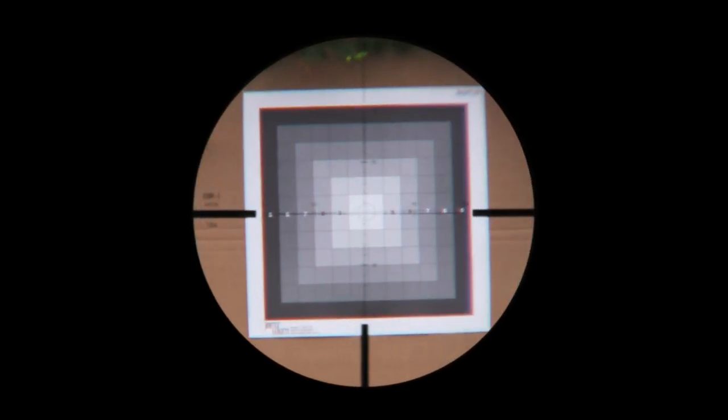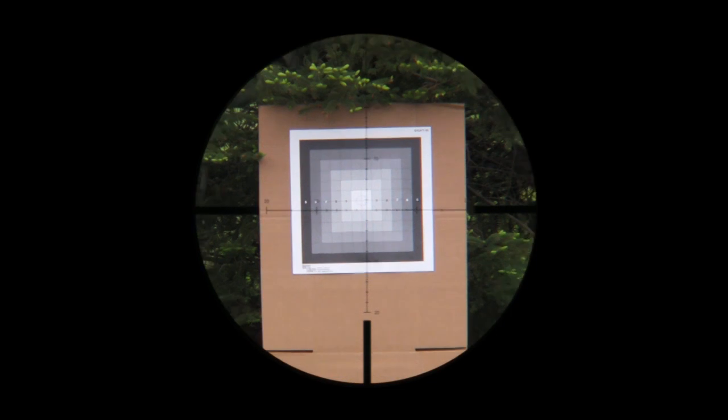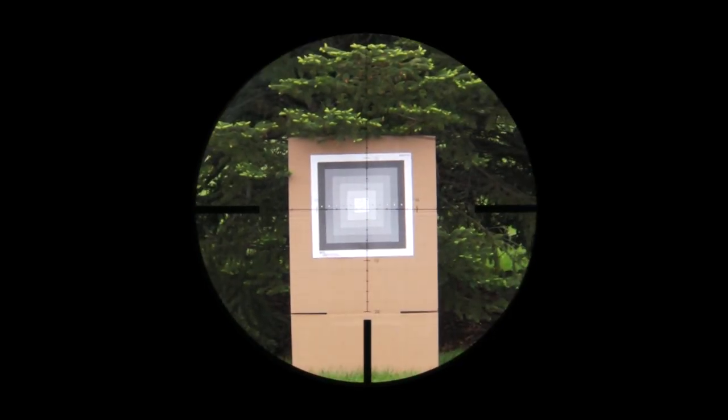This means that while you are adjusting the magnification needed to give you a better look at your target, the size of the reticle in relation to the target — also known as the sub-tensions — are constantly changing.